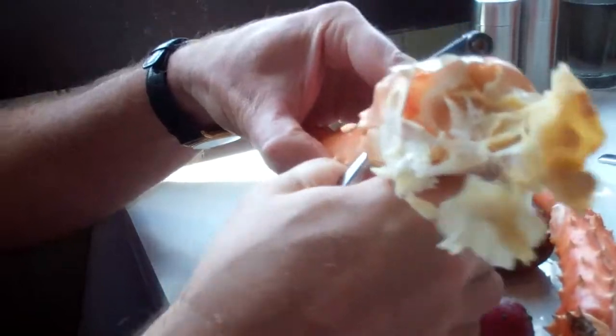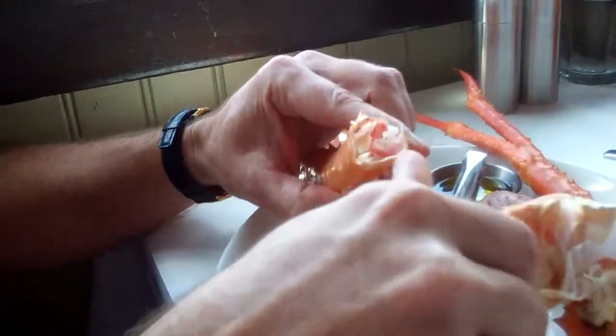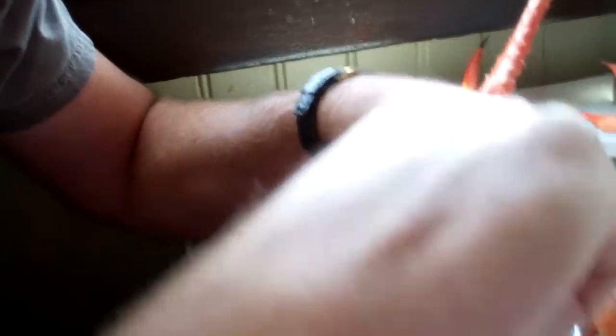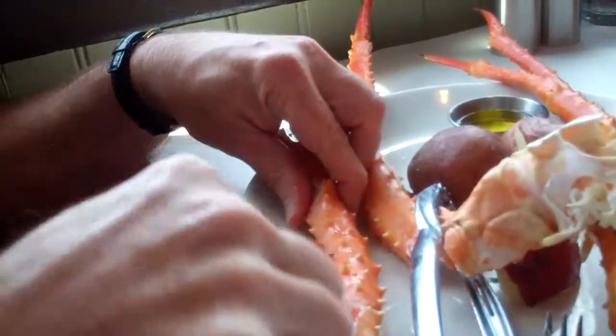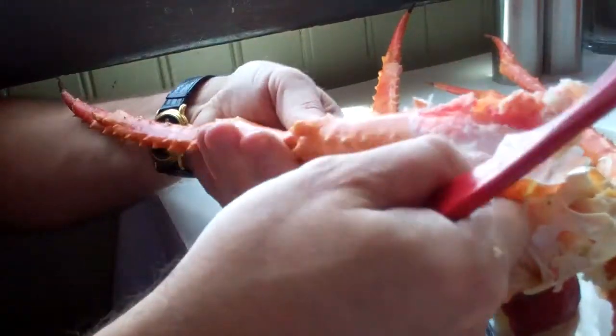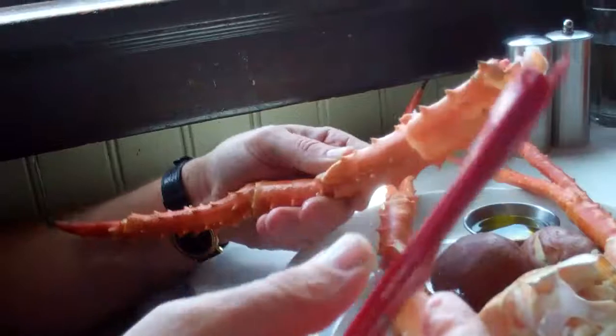Oh, alright. Well, first you get your nutcracker out here and then you gotta kinda squish it up like this. And then you take this thing, a little crab knife, like this and kinda cut it open. See that? Voila! You got tools. Yeah, you gotta have tools to really do it right. And then you just slather a bunch of butter all over it.